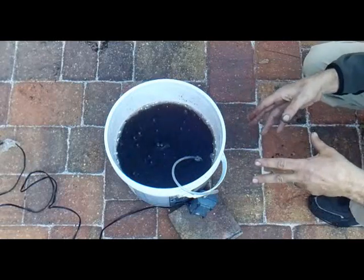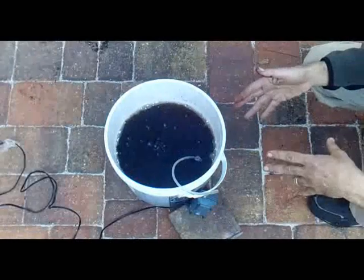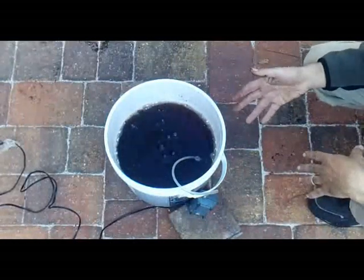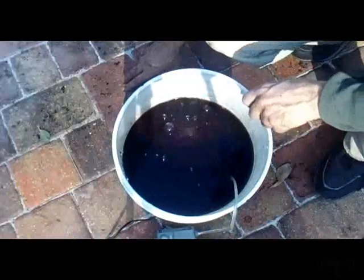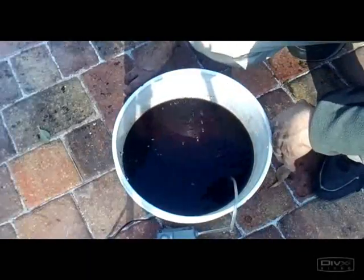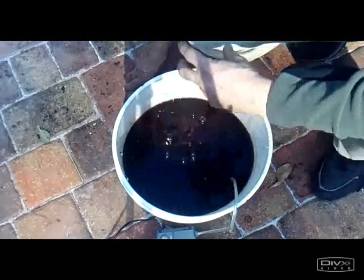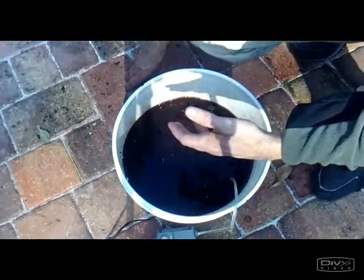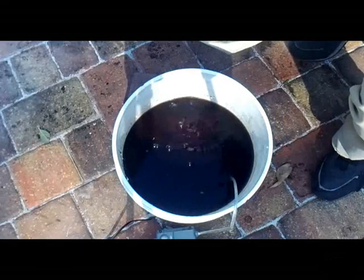There are some additives that people add, like kelp and things like that. We'll discuss those as we go, but we're just going to let this brew for a while and come back to it in a little bit. I have placed a support under the back corner to shift the bubbles around. You can see I've got them coming up on the back side now, and I'll do this again a few times before we are done with this compost tea.